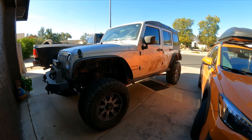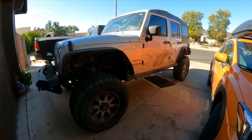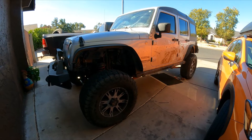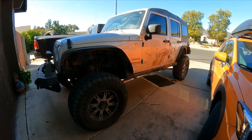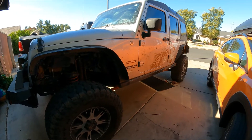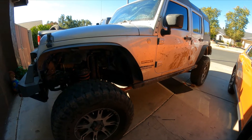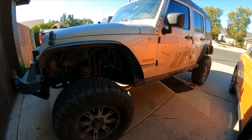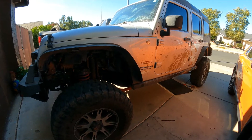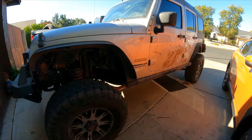Hello guys, this is GQ Auto Diagnostics and Repair here with a new video. This morning we're working on a 2010 Jeep Sport Wrangler Unlimited with a 3.8 V6 automatic 4x4, and we have a code P0456.